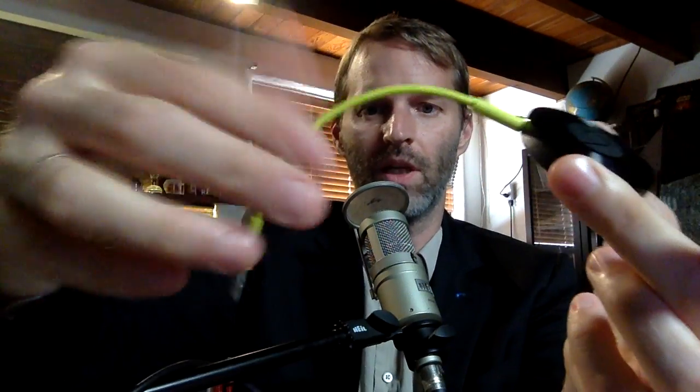I guess the software can support surround sound and all that other stuff, but all you get with the actual Chromecast Audio is a mini jack adapter. That is the Chromecast Audio - $35 in the US, you can order it right now. It came really fast.